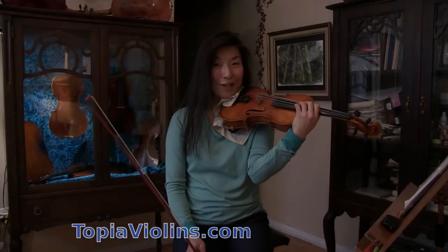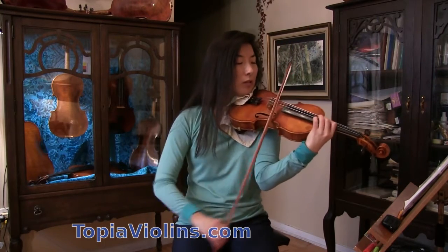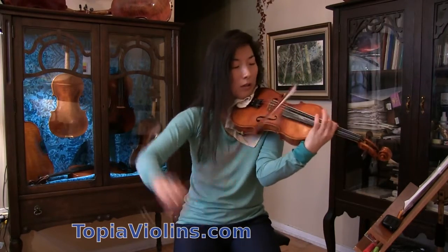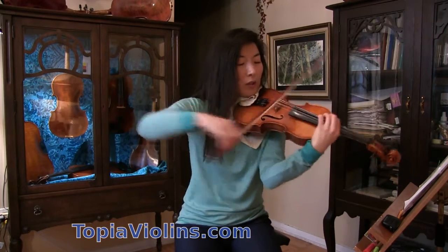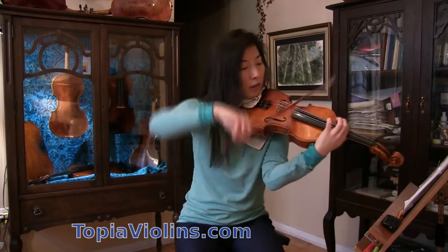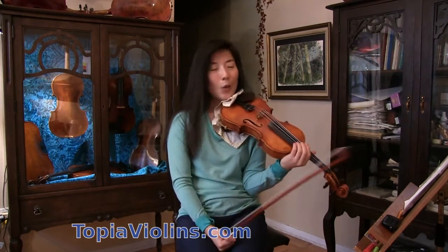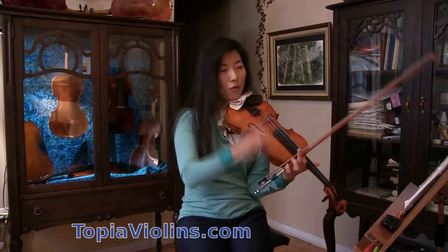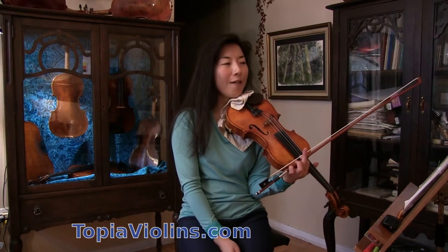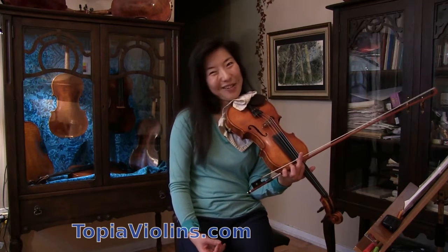Hi everyone! This is your instructor Joy. This is the piece we're going to work on today. This one has a lot of fast notes, string crossings, slurs, and shiftings happening. I would like to talk about how to have effective bowing so that it makes us work less and it sounds nicer.